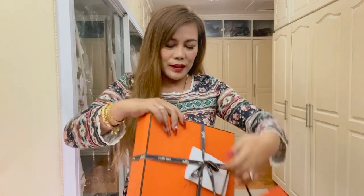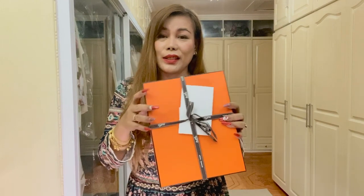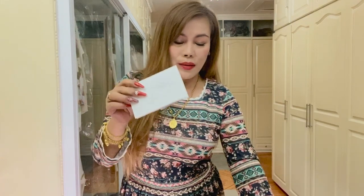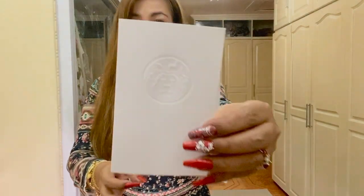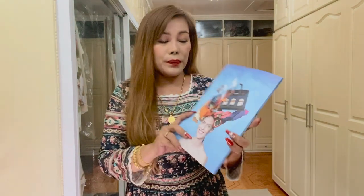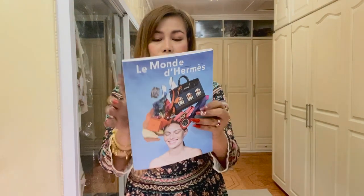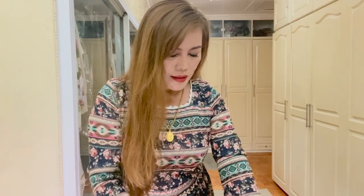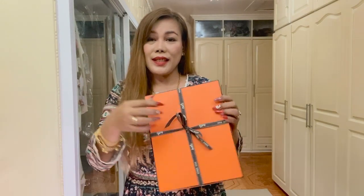This is the orange Hermes paper bag. Let's just take the box out. As we all know, this is the signature box by Hermes. Let me show you the receipt inside this white envelope. It says here Hermes. And by the way, guys, I was also given this book. Anyways, so let's just open it up.